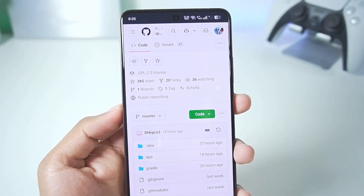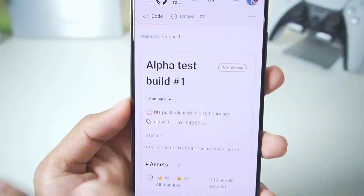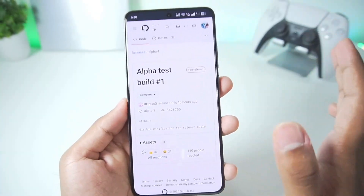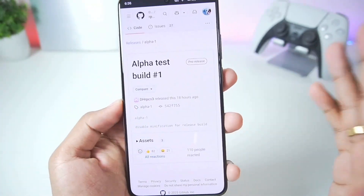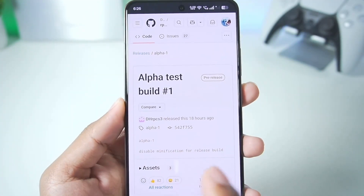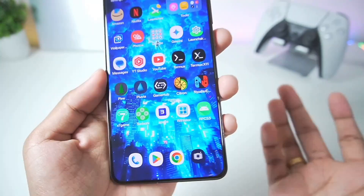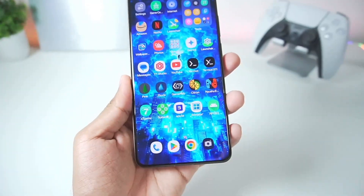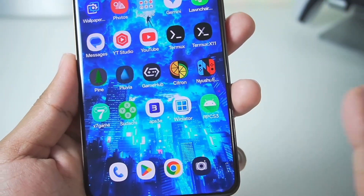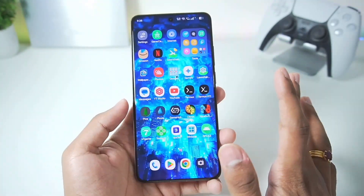Yesterday I made a video talking about the official main developer of RPCS3 working on the Android port, and I had assumed we'd need to wait about six months before seeing the official launch. But the developer has finally released the RPCS3 Android port alpha test build number one. This is just the alpha version for testing purposes — it's so basic it doesn't even have a logo yet, and the developer will provide a lot of updates in the future.